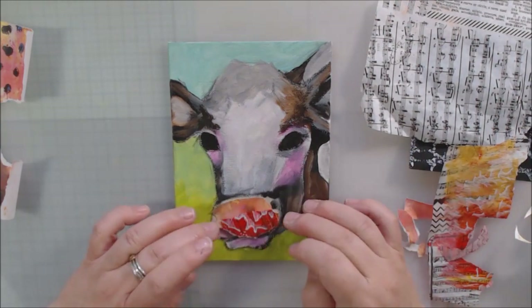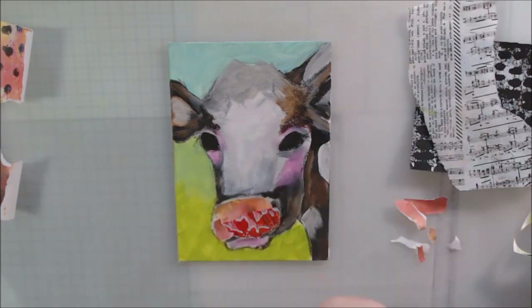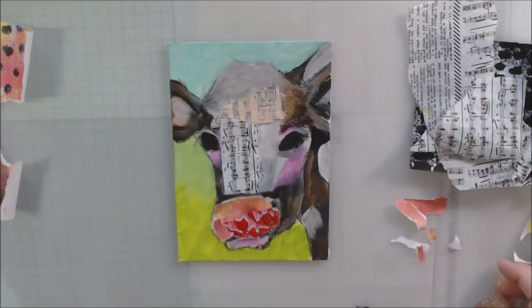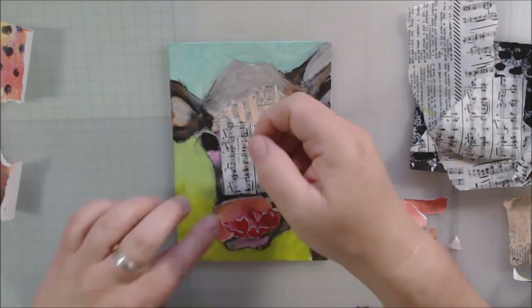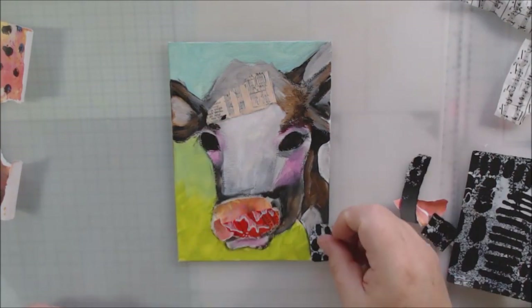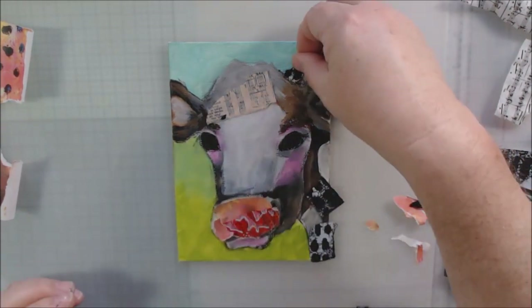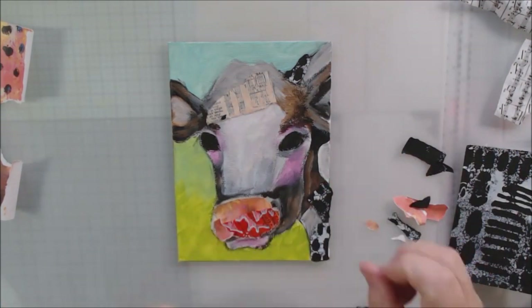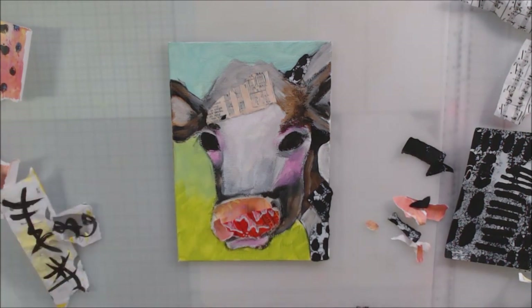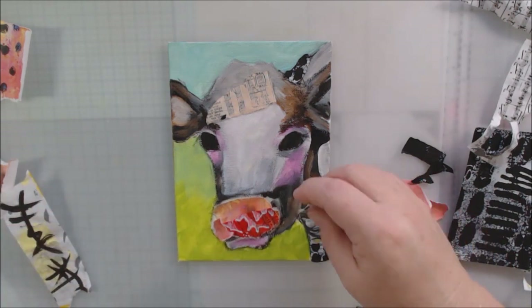I went ahead and did some under painting with blacks, browns, white, Titan buff, and some light pink colors. For the background, I was thinking about the cow being out in the field, so I did some greenish color at the bottom — a spring green, almost neon, like new fresh shoots. Then I did some sky colors at the top, like a light teal. The collage ended up looking a little different, but that's just how those things go.